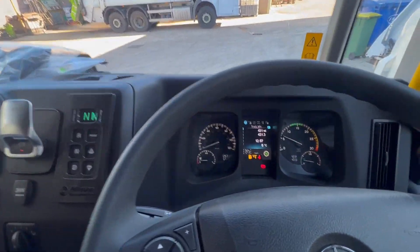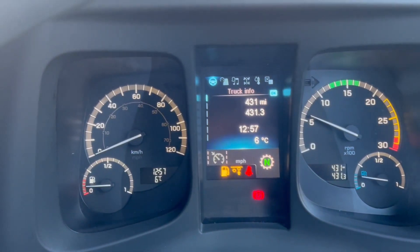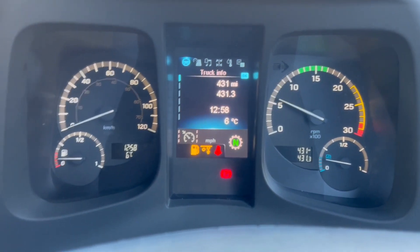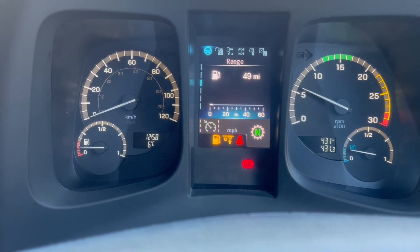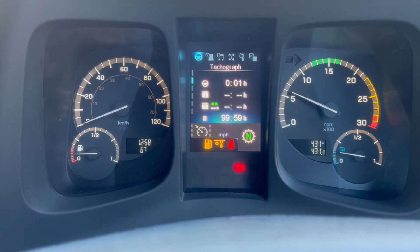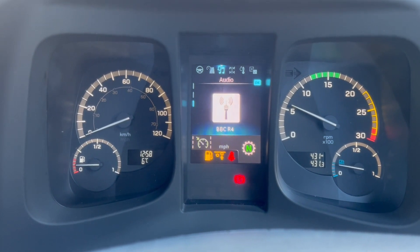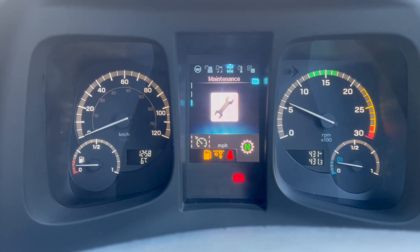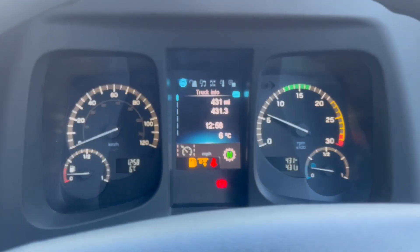It's slightly different on the dashboard. If anybody's ever driven an Iconic they'll know how it looks. You can see the rev counter is slightly different, the speedo is slightly different, and the centre digital display is different — still gives you the same information, it's just been slightly modernised. Flicking through it, there's not really anything much different, but yeah, they are slightly modernising these new Euro 6 Iconics.